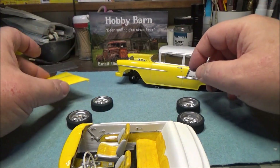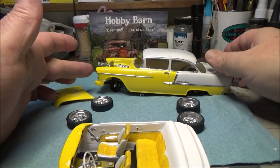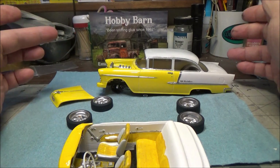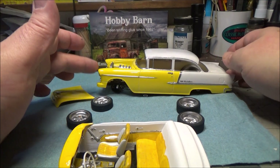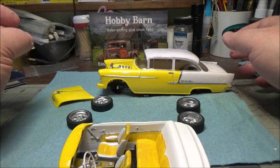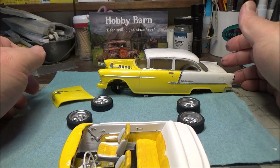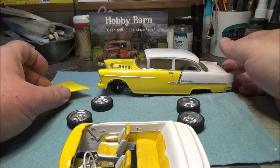I'm going to probably do another part two of this and possibly even a part three or even a part four, because I want to build a trailer for this and then build a shop truck to pull it, using the Thacker Garage decals for the Camaro. And eventually I'll probably do the Camaro as well.